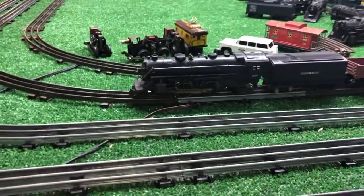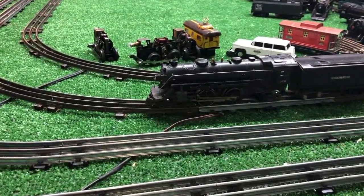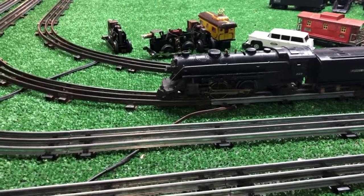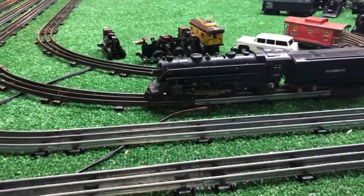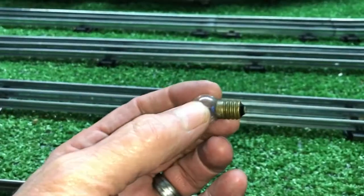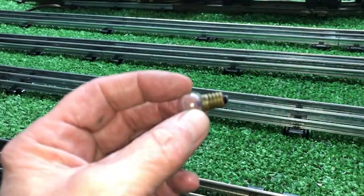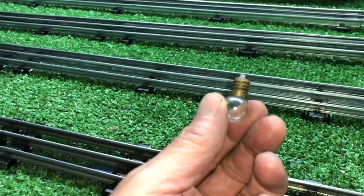Then I discovered if it was held upside down, like it was when I was using the test leads, it ran perfectly. Right side up, it had an internal short somewhere. So I pulled off the front truck, and look what I found — the original light bulb was actually stuck up inside the shell, obviously shorting the E-unit or shorting something directly to ground.